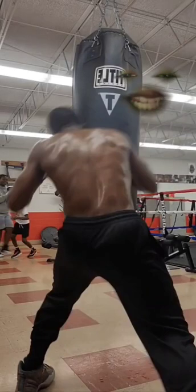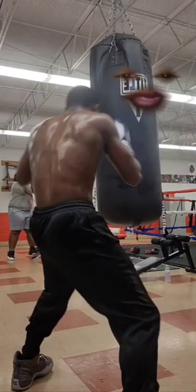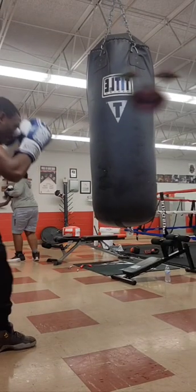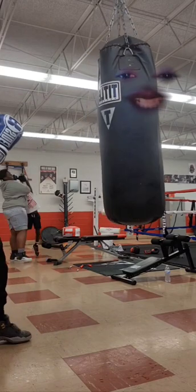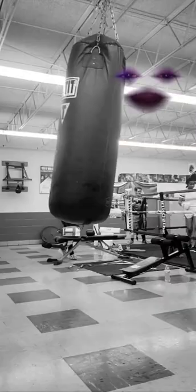Alright y'all, today we're learning about feints off that lead hand. Notice every time I throw that lead hand, I slip over to my left side — and that's just to show the positioning. Off that positioning I throw a right hand; I can also lead it up for a left hook.